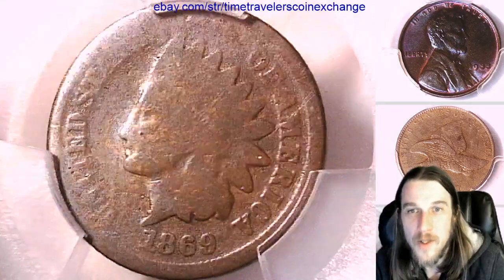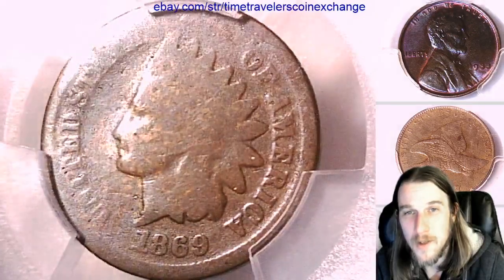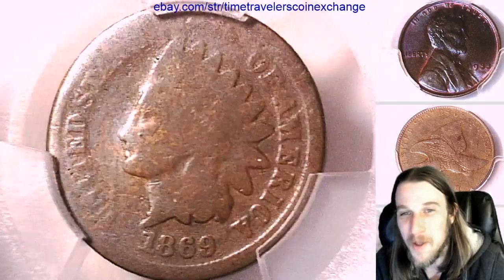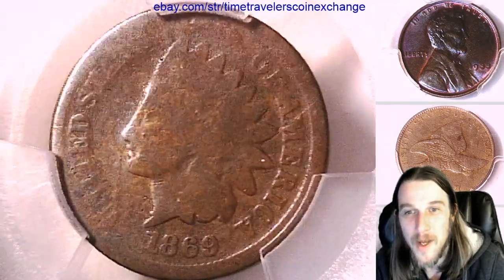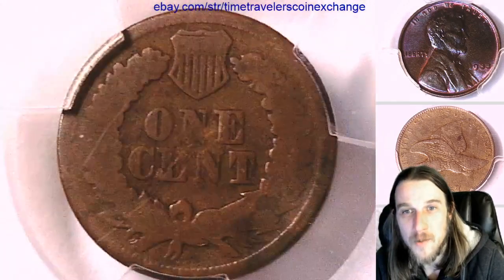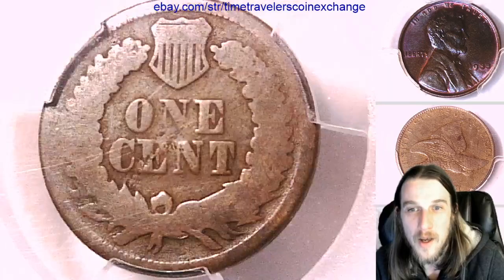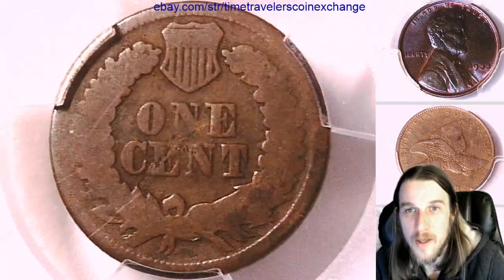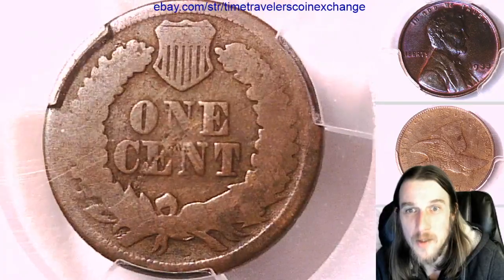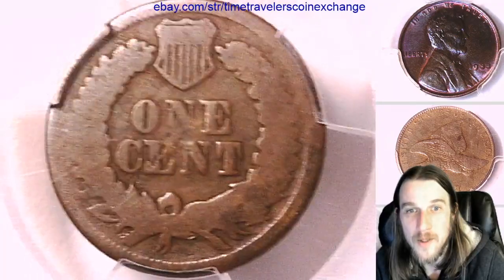If you guys ever love a coin you see in the videos, you can always follow the link in the description below the video and it'll take you to a listing of the coin on eBay. And if you guys want to see more videos, the best way to support the channel is hit the like and subscribe button. I'll make you guys thousands more coin videos — I think in the last six months I've made you guys 3,000, and hopefully in the next six months I'll make you guys another 3,000.